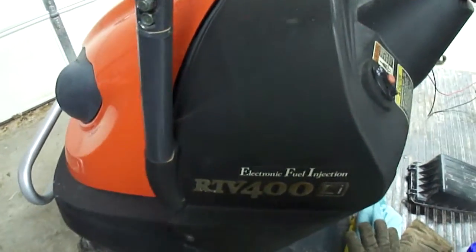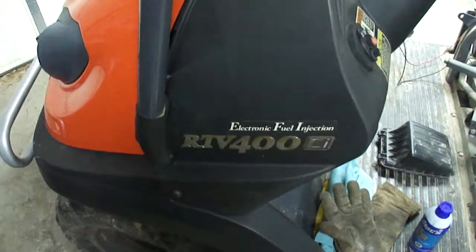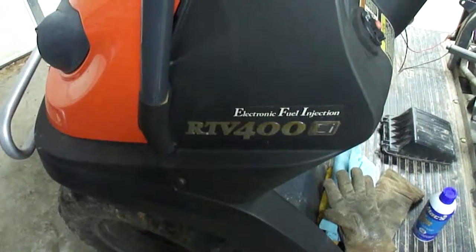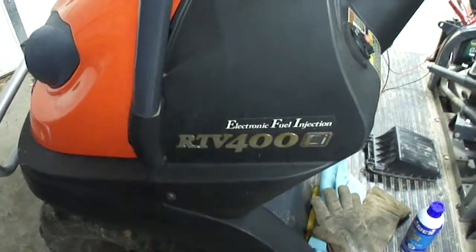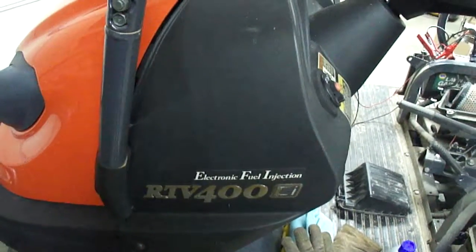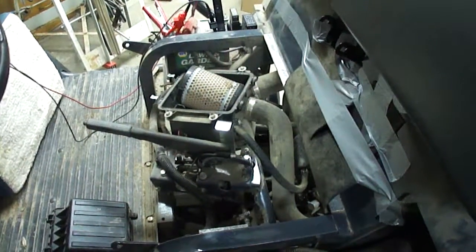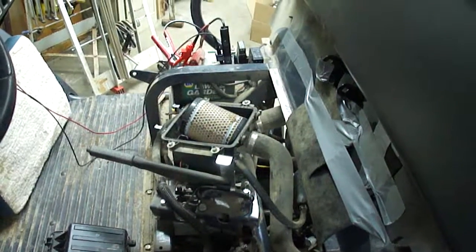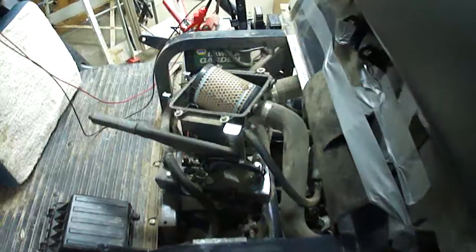I just wanted to get a picture of this before I start. This is my brother-in-law's Kubota RTV 400 CI electronic fuel injection. He was having trouble with it and basically took the rear end off it and the seat, so this is what you have underneath the seat.